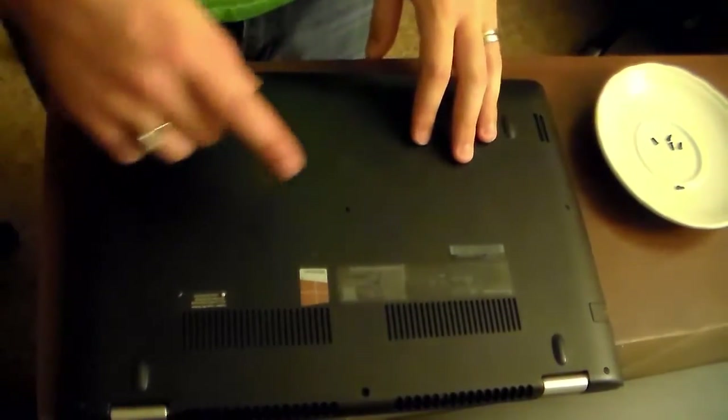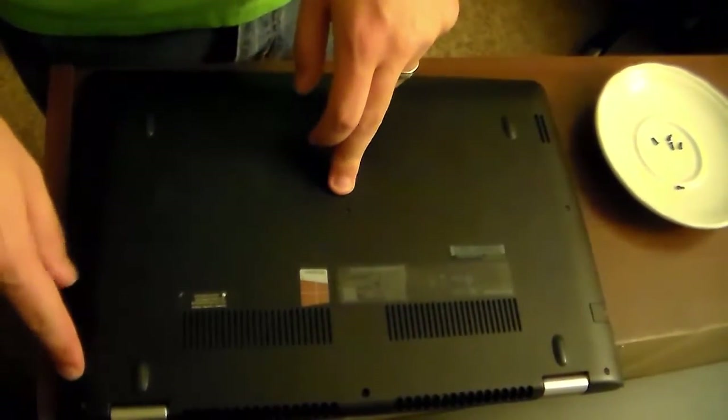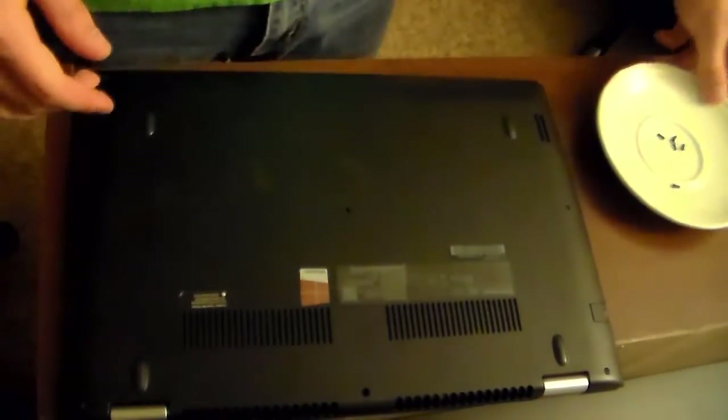We've got just about all the screws out. Even though I sped it up, there were a few here where I couldn't quite get my fingers in there to get them out, so I left them in. Now I can just tip it over and let them fall into my hand — the goal is to do that without losing them, of course. I've got all but one out, so I'll go ahead and tap that last one out.